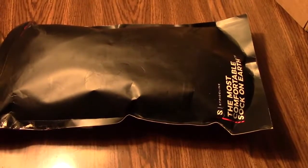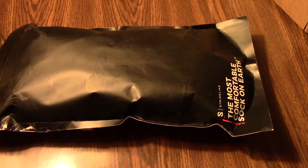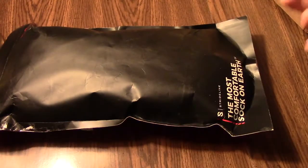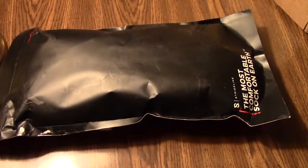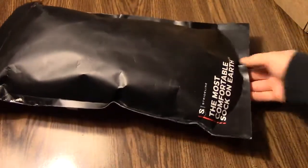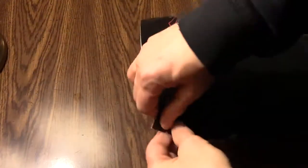As some of you may know, my entire life has been an intense and futile search for foot comfort. I've done some videos comparing different brands of socks. Apparently somebody from StrideLine saw one of those videos and reached out asking if I would review their sock. It says it's the most comfortable sock on earth, so I said yeah, I'll do that. They sent me some socks to try.